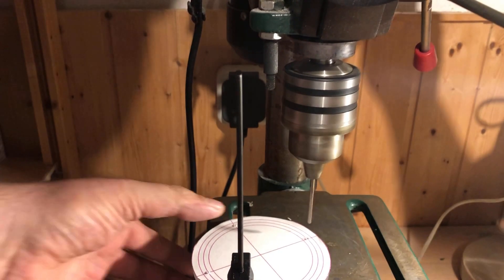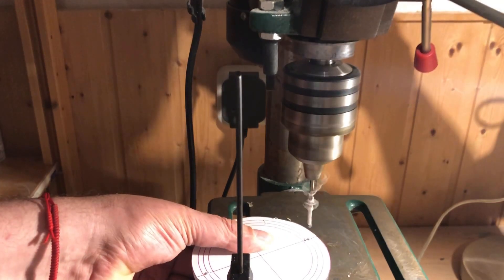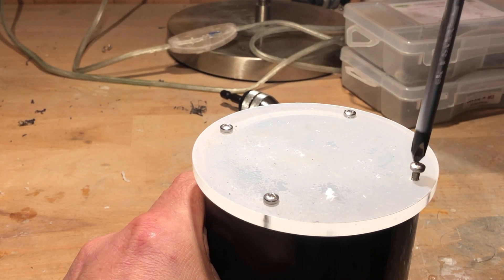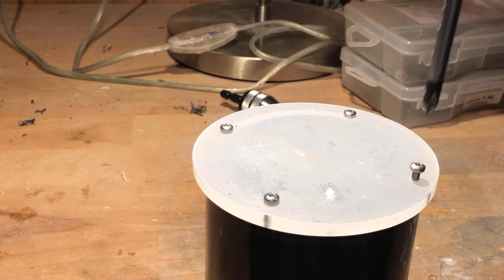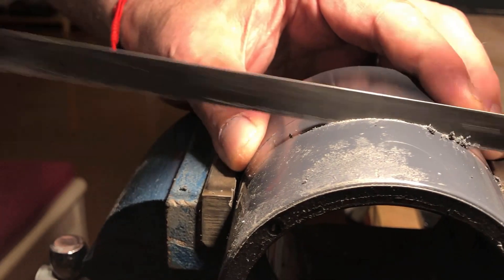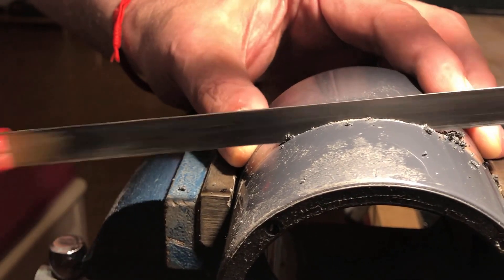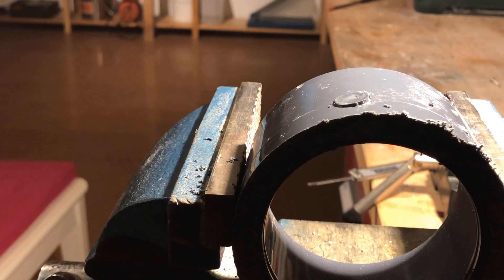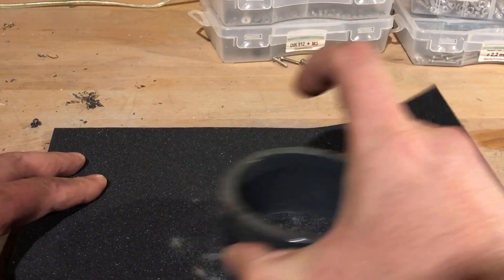The next step was to drill the holes in the plexiglass disc. It is important not to remove the protective foil yet. The plexiglass disc was then temporarily screwed to the sleeve to see if everything would fit. After marking the cutting edge, the sleeve was shortened to 41mm with a hacksaw. Using sandpaper of various grit sizes, both ends were ground flat.